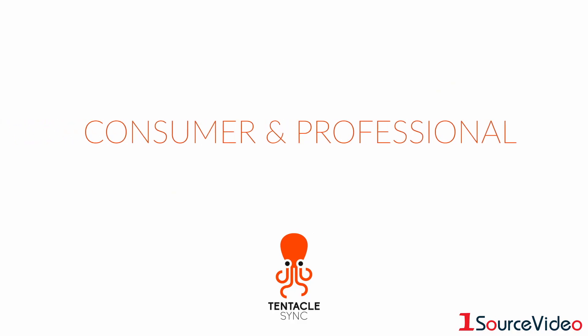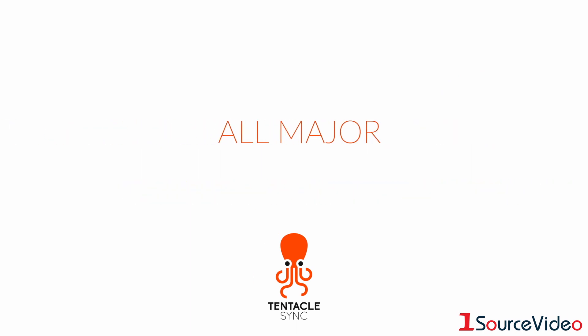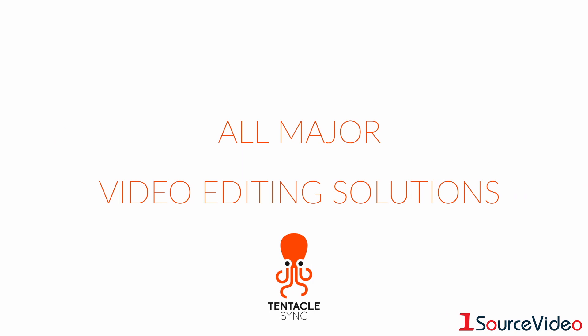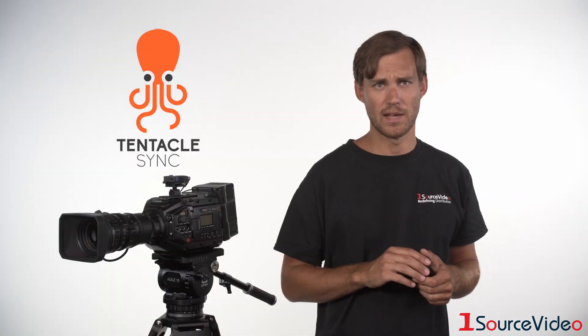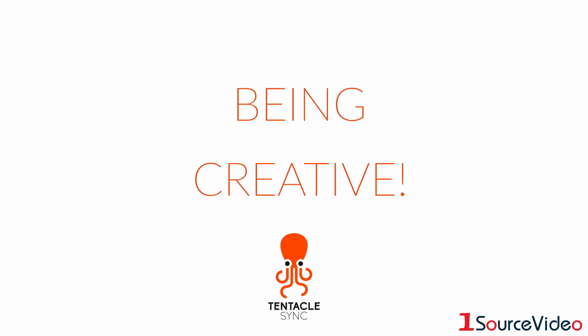Compatible with both consumer and professional grade cameras and recorders, and with all major video editing solutions, the Tentacle Sync system allows the user to focus on what is most important — being creative.